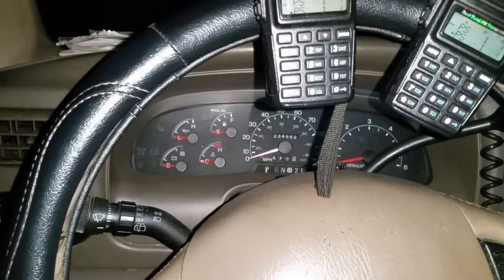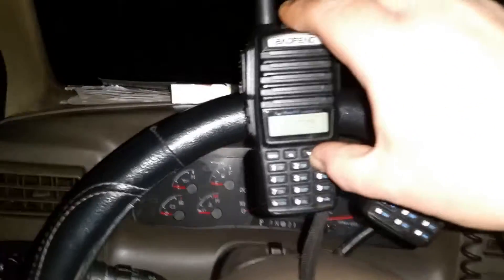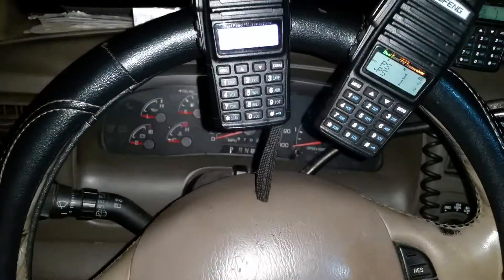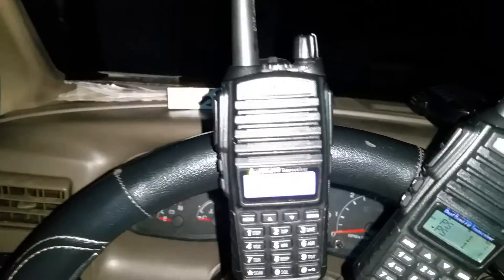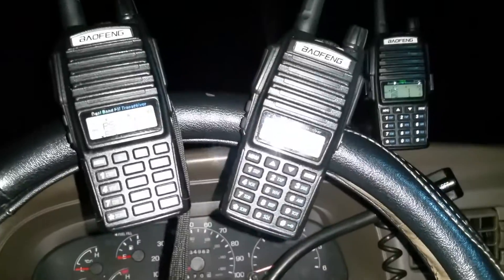When I try to read the firmware, it goes into copying mode, and it doesn't even tell me what firmware it is.